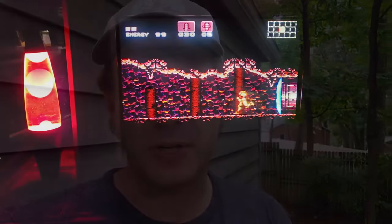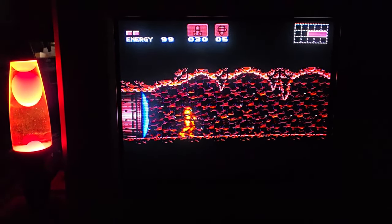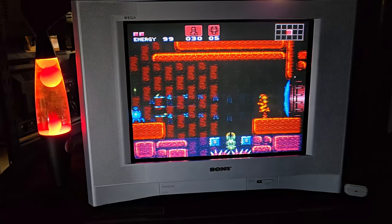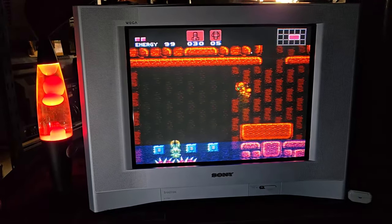Unfortunately, this BA6 chassis is not modifiable right now for RGB video — you cannot add an RGB MUX kit or any type of SCART for RGB with this TV set. But thankfully it does have component video, and maybe eventually in the future there'll be a new way of doing RGB mods so we can add RGB to this set.